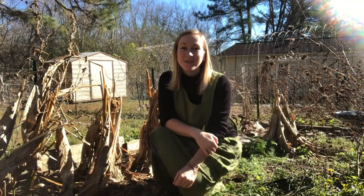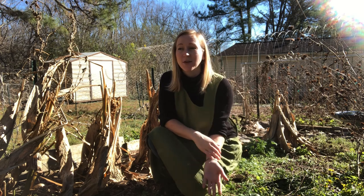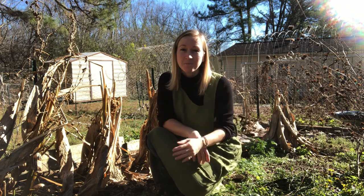Today I'm going to be harvesting turmeric from my garden and teaching you how to harvest, replant, wash, cure, and store turmeric.